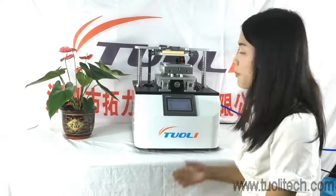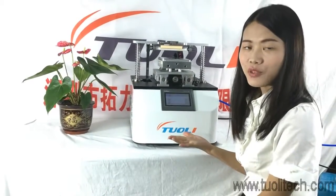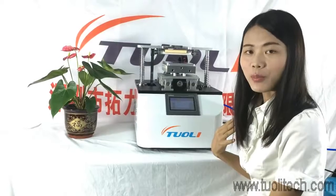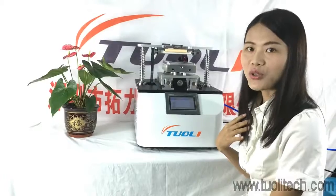Hello, this is our automatic glue remover. It is very efficient and it will protect your LCD and polarizer when you remove the glue. Now I will show you how to use this machine.